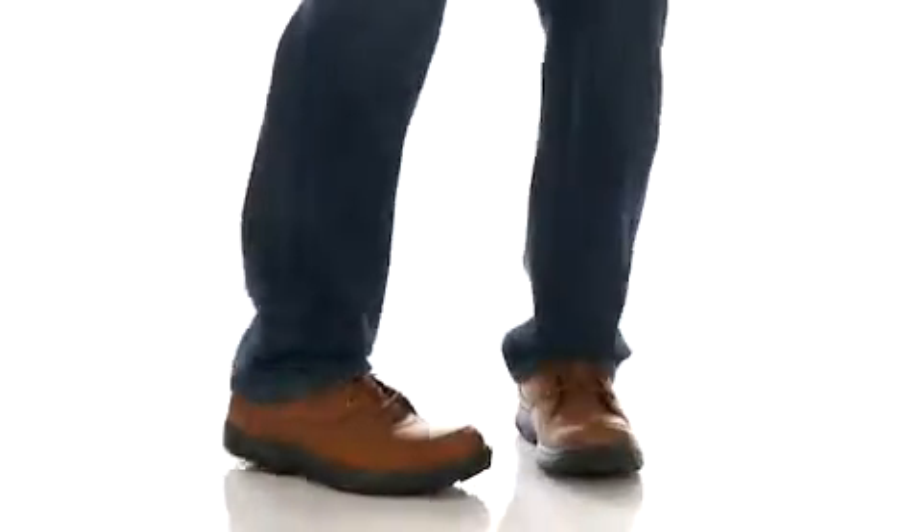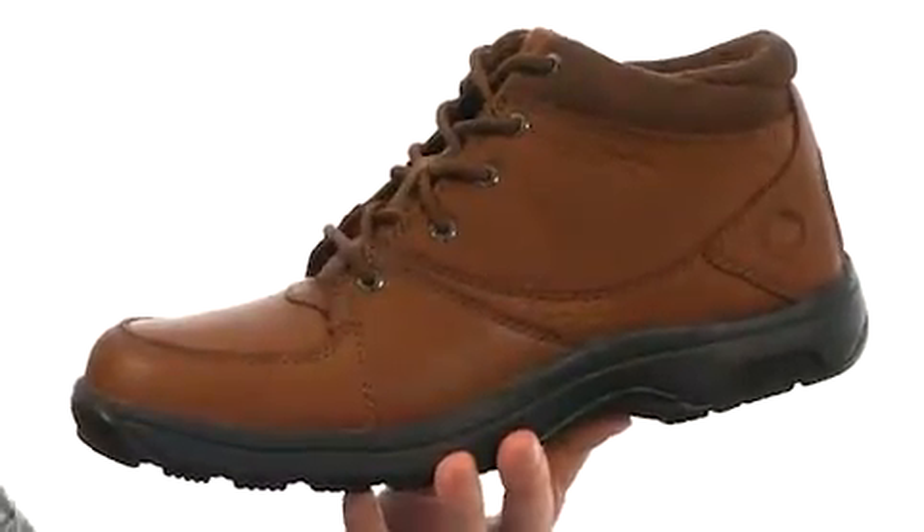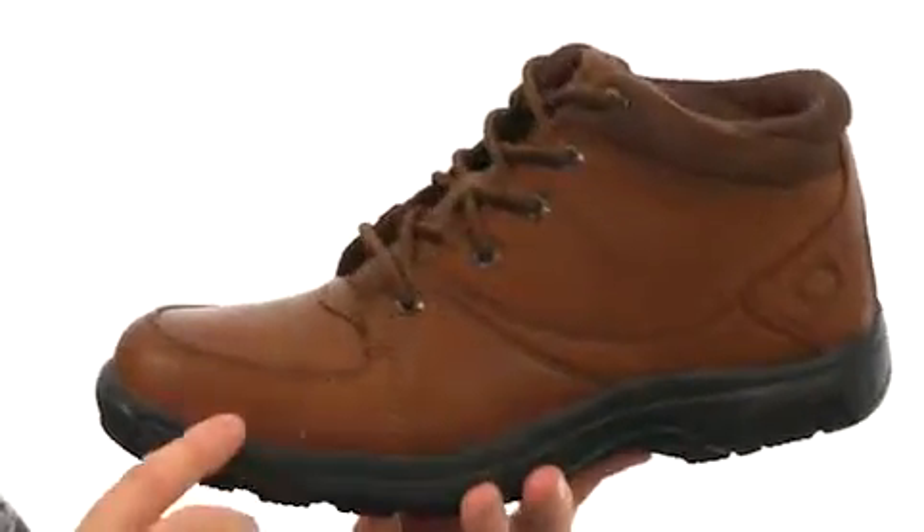My name is Joe and we're going to take a closer look at the Addison from Dunham by New Balance. The Addison is going to be available in extended sizes and widths, and it's made with a seam-sealed waterproof leather.